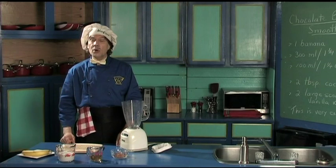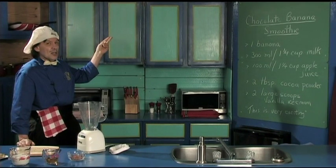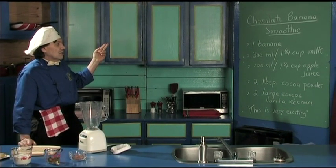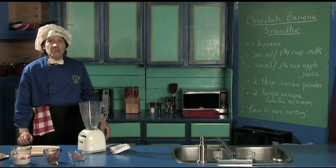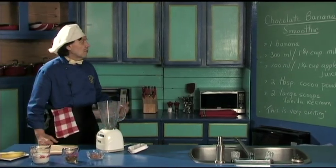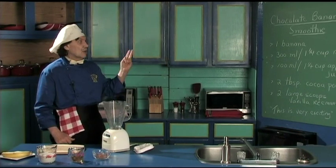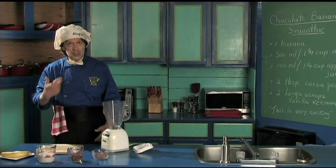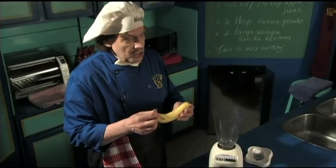So today we're going to make the chocolate banana smoothie. You've got a banana, milk, apple juice, cocoa powder, and ice cream. This is very exciting because every woman likes the chocolate — your girlfriend, she likes the banana, she likes the ice cream. Oh, this is perfect. Let's get started — and Manfred, stop talking!